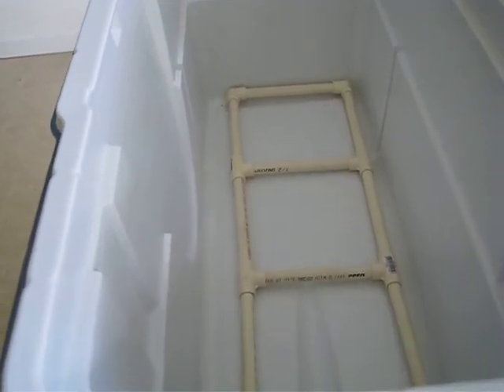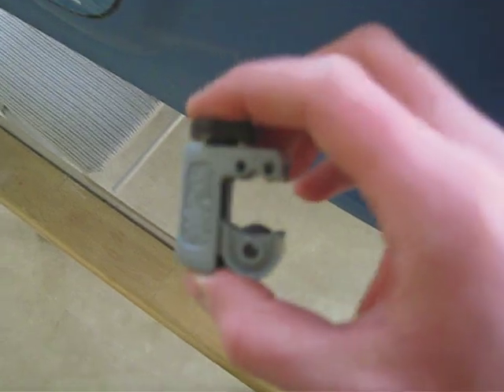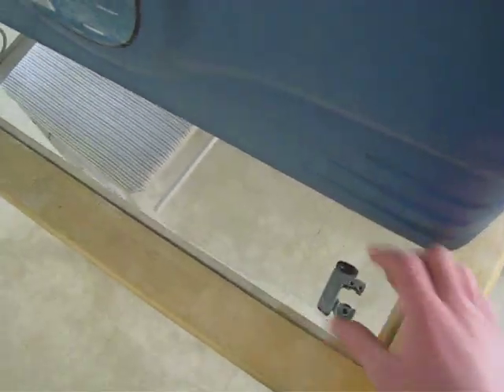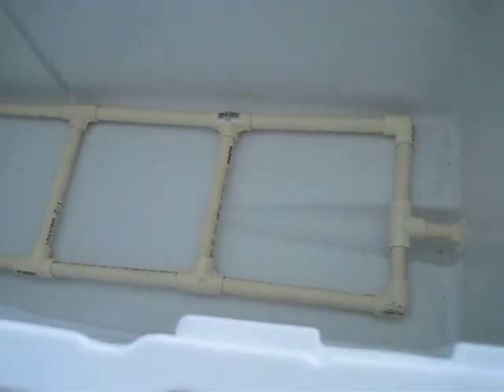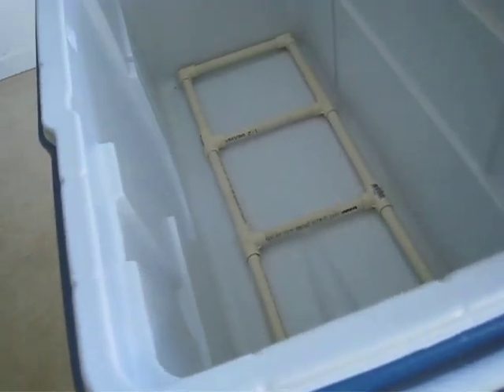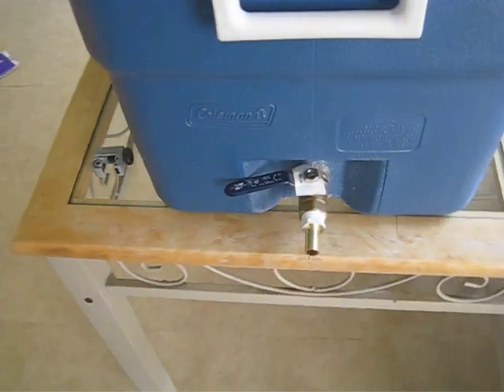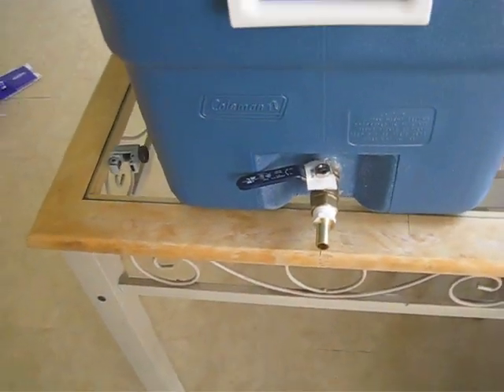I could never justify buying something this simple myself. All you need is a pipe cutter if you don't already have one. Just zip whatever lengths you need real easy. If you can use a tape measure and twist your fingers, you can make a manifold. Anyway, I just wanted to show everybody that. I'll let you know how the results come out. Thanks for watching.